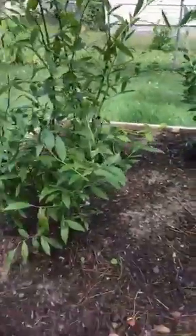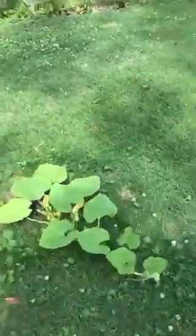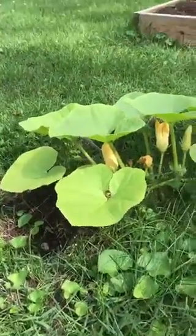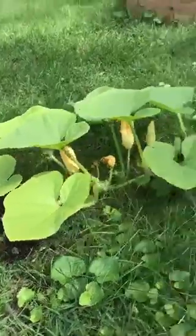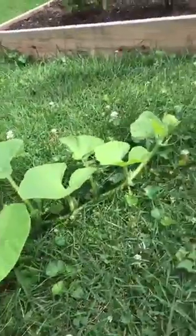But maybe next year we'll have to get some new bushes. And then over here is our pumpkin. I'm really excited about this too. We planted this from a seed and it has grown so long. There are yellow flowers blooming, and it's just really cool.